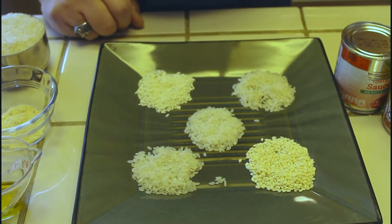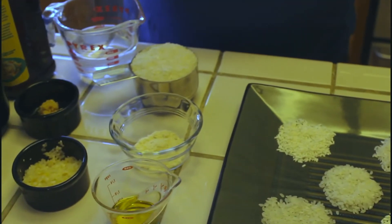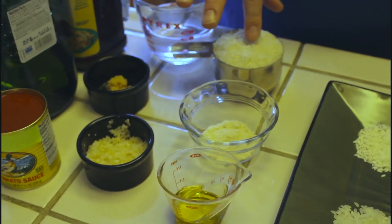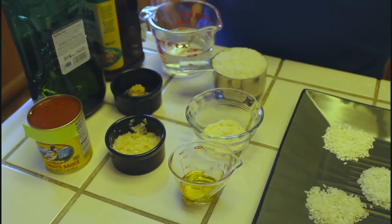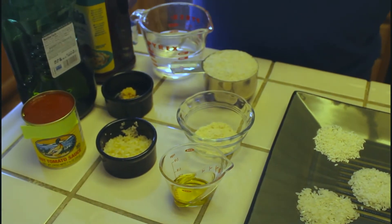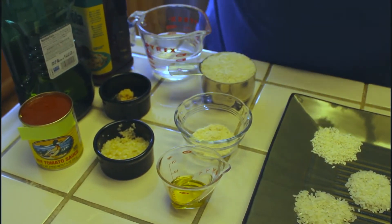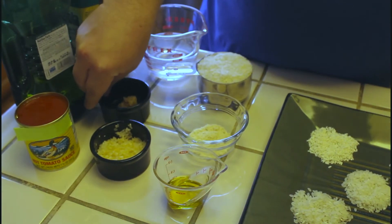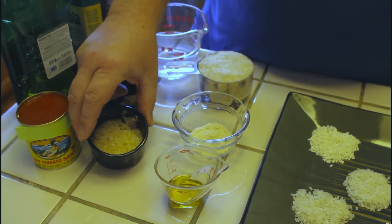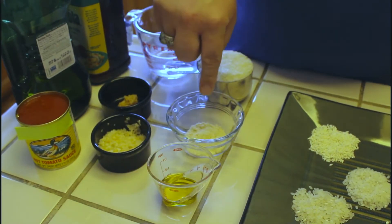So let's talk about the recipe and the ingredients I'll be using today. We're going to use one cup of that medium grain Calrose rice, three-quarters cup of water, four ounces or half a cup of spicy tomato sauce, one teaspoon or approximately two cloves of garlic, a quarter cup of chopped onions, olive oil, and chicken bouillon — which in this case is powdered.